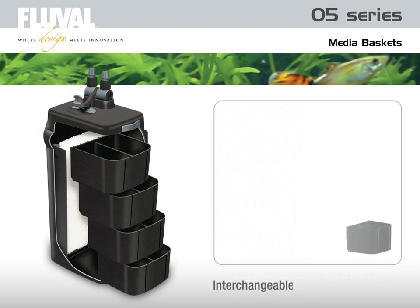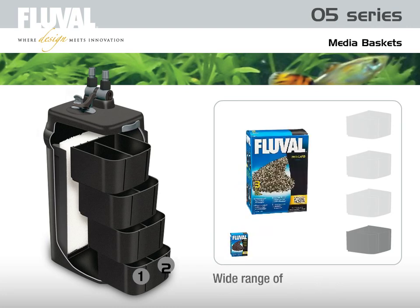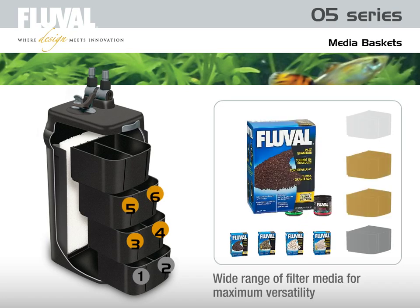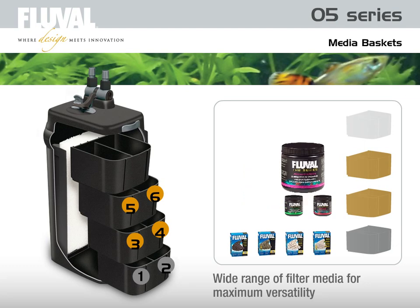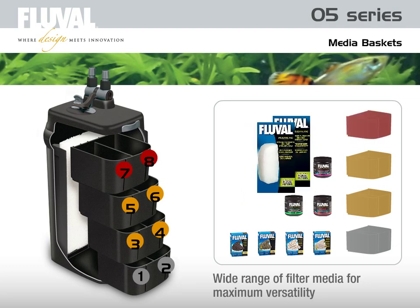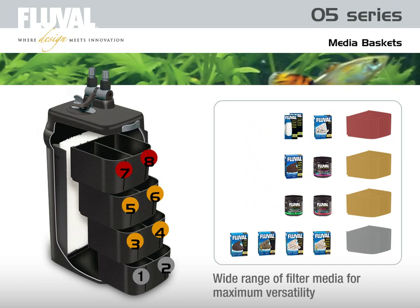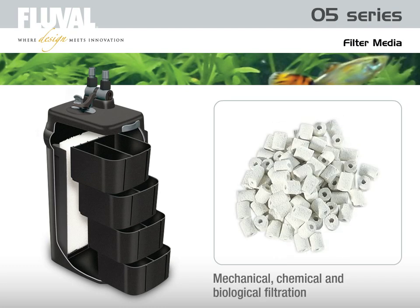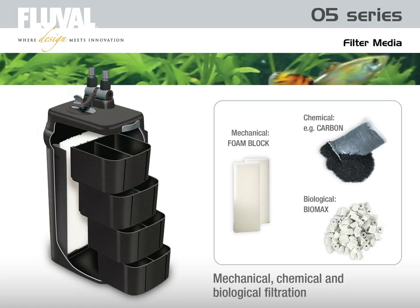The system of interchangeable media baskets is the key to Fluval's flexible filtration system. Multiple modules allow a wide range of filter media options for maximum versatility. Use the basic filtration media included, or customize filtration by using your own combination of media in each basket. Create the configuration that's just right for your system. The stack of media baskets in the Fluval O5 Series filter enables you to employ mechanical, chemical, and biological filtration in whatever configuration or sequence you determine.